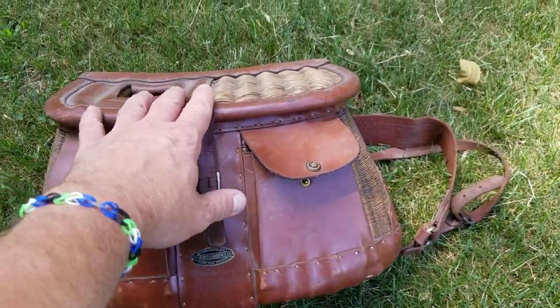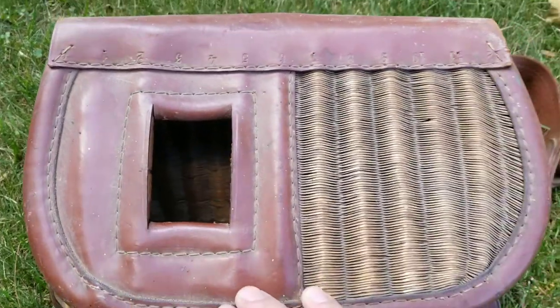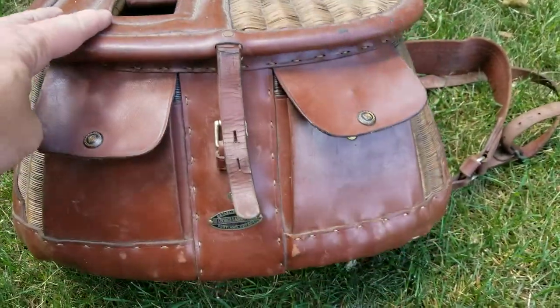All right YouTube, Mr. Joe Batts here. I picked this up at an auction. This is a George Lawrence Creel.